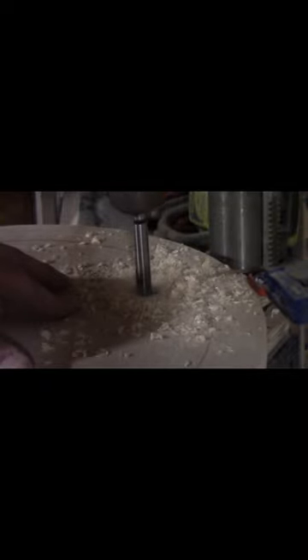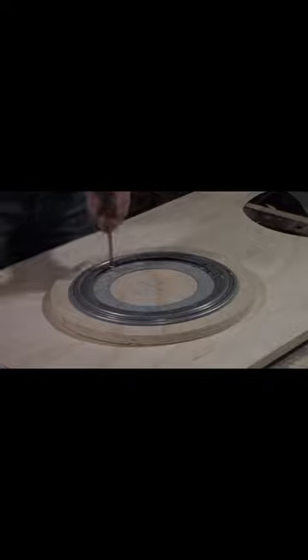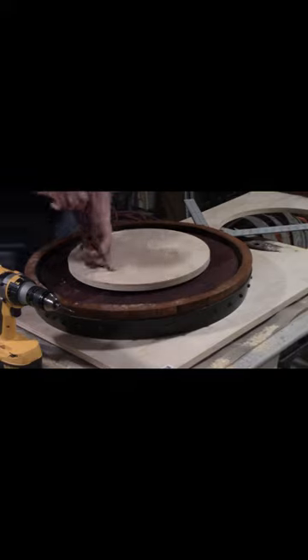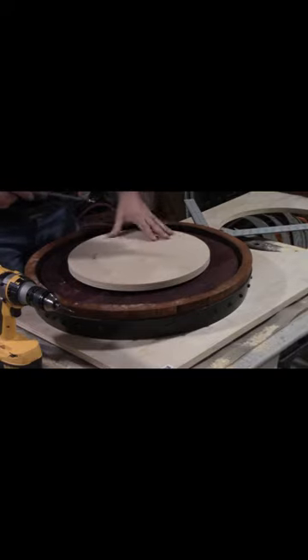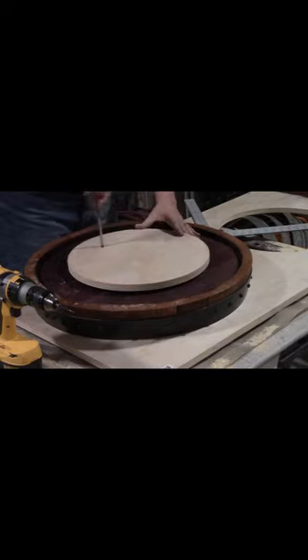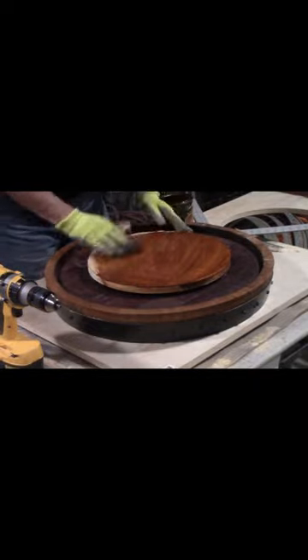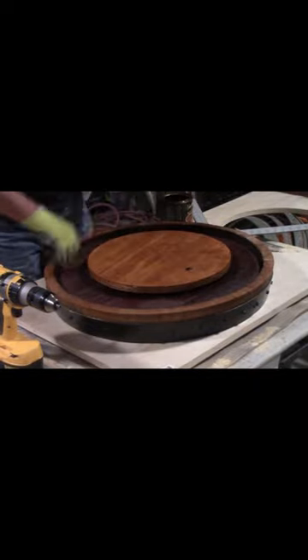Over to the drill press to drill a three-quarter inch access hole. Screw the bearing to the plywood, then use the access hole to screw it to the underside of the barrel head. A little stain, and one very unique Mother's Day gift.